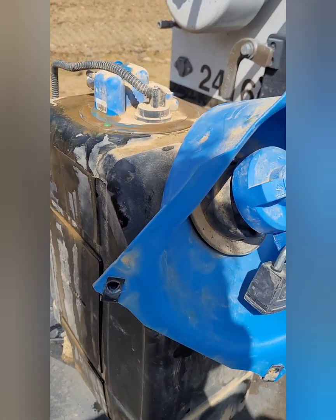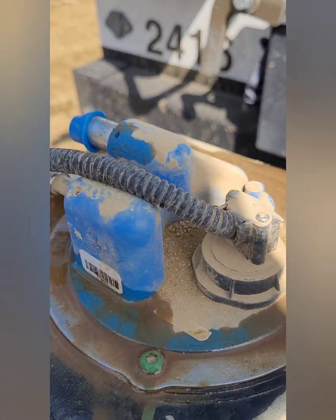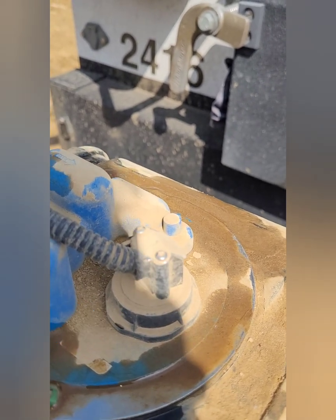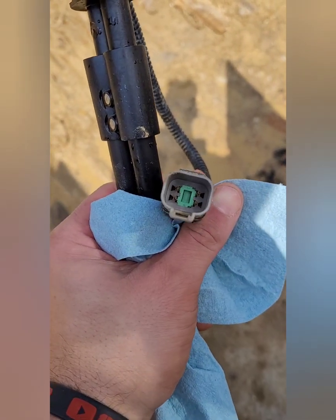Here is a DEF tank and here is the DEF manifold. What we're going to be explaining today is this sensor right here — that's your DEF temperature, your DEF level, as well as your DEF quality. So basically to start this out, this is a four-wire connector.